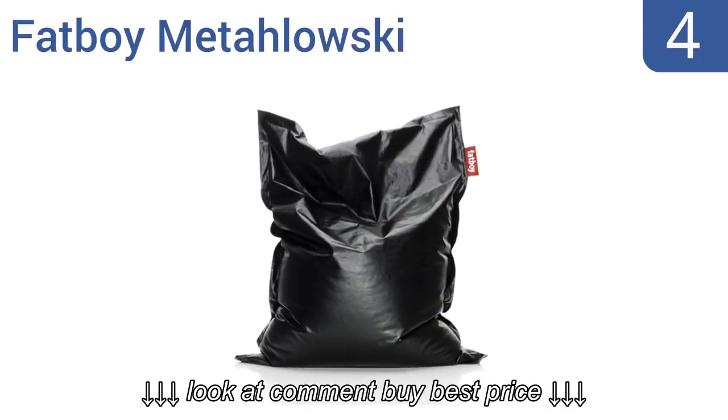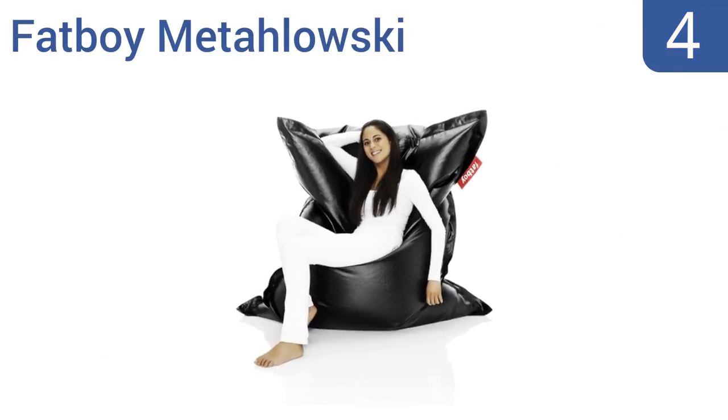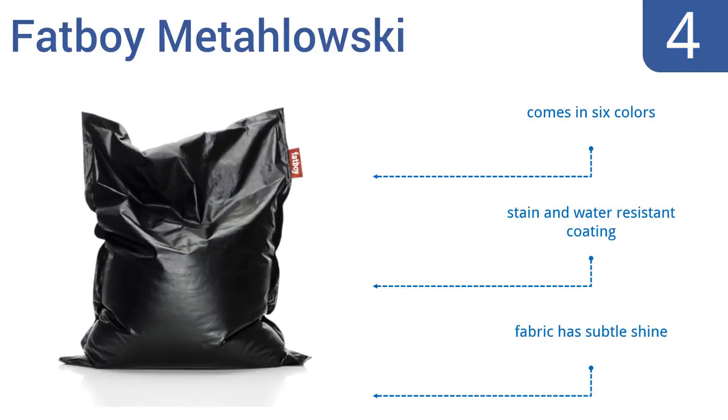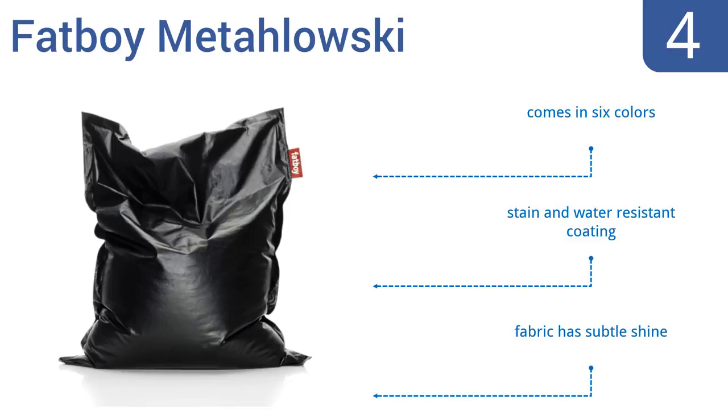Halfway up our list at number 4, the Fat Boy Metalowski is a jumbo pillow seat great for any room. It's filled with super soft and long-lasting foof foam that can be re-fluffed again and again, so it always feels plush and cozy. Its cover is crafted from high-quality Italian fabric, comes in six colors with a stain and water-resistant coating, and the fabric has a subtle shine.